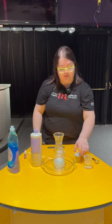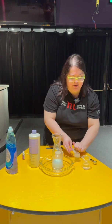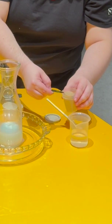And now for the most important part: our yeast. I'm going to take about a tablespoon of yeast and put it into my warm water and give that a stir.